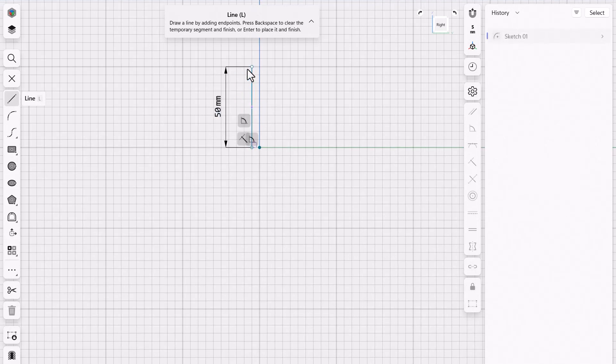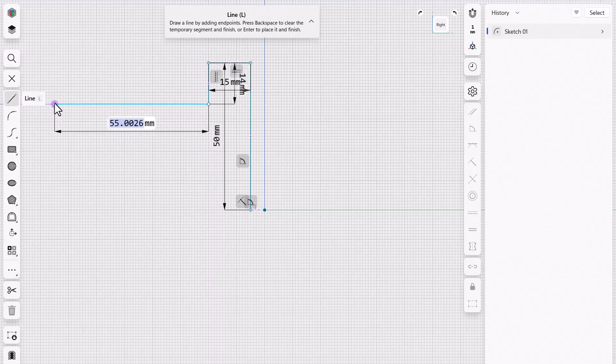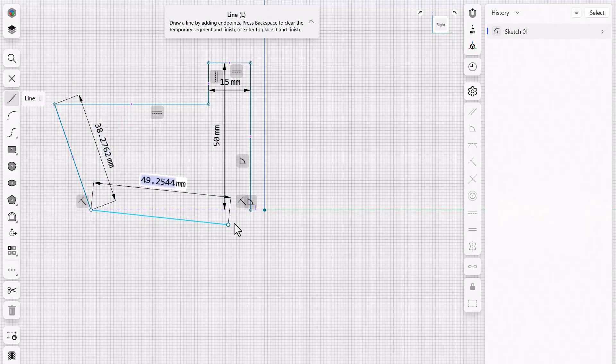I'm gonna snap that right there, then move over. I've kind of predefined this a little bit to make it easier, so I'm gonna type in 15 right there, 15 down, and come over here making sure we snap that to the horizontal. This one I'm just gonna snap down here without a dimension quite yet. Come over here, let's add an angle to this, and then bring it all the way back to the original starting point.